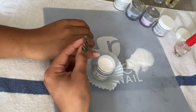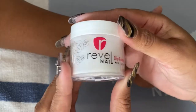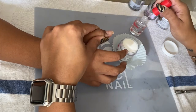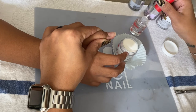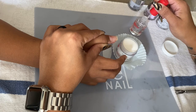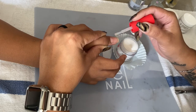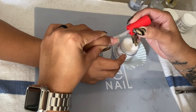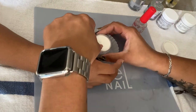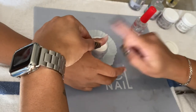Here I am using the cuticle pusher to pour the powder onto her finger instead of dipping, which makes the process so much easier. The next color is 'Illuminati,' a glow-in-the-dark powder that's kind of whitish. She wanted this color on her thumb and one other finger. I applied a very thin layer, then dipped into the powder, then did a second layer and dipped again. Once I dusted off the excess powder, I activated both of those nails before moving on to the next color.